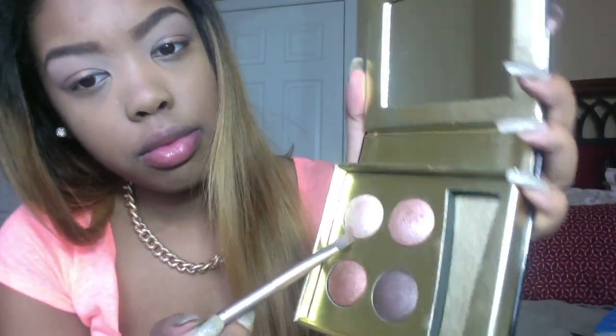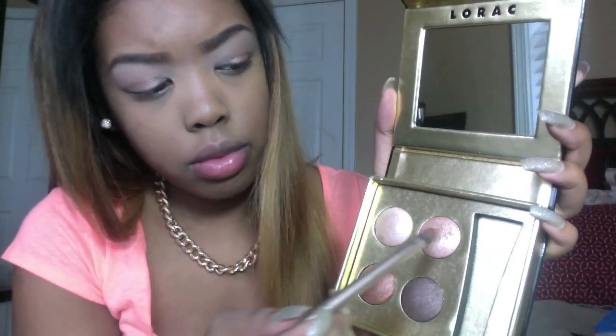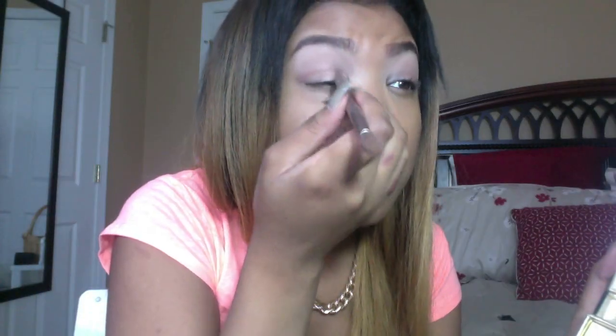After that I am taking my flat eyeshadow brush again and this white cream color from the Lorac Little Black palette, mixing it with the pink rose color I just used. I am blending those together and patting them on the inner corner of my eyelid, blending those two colors together.